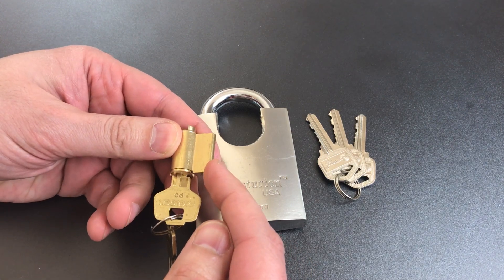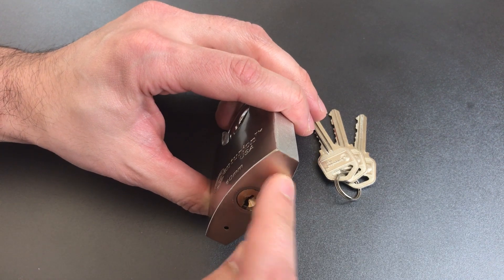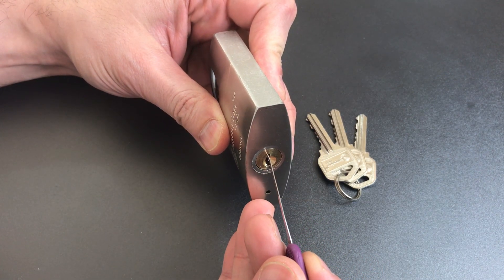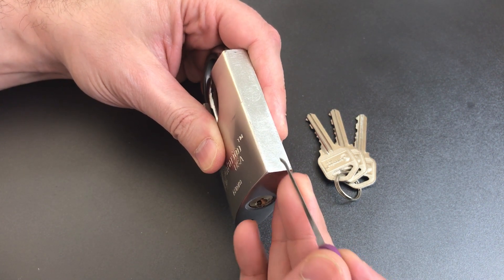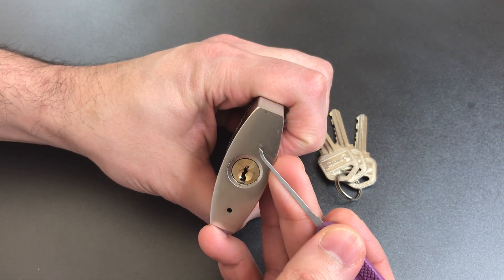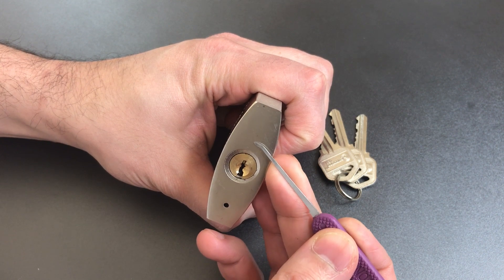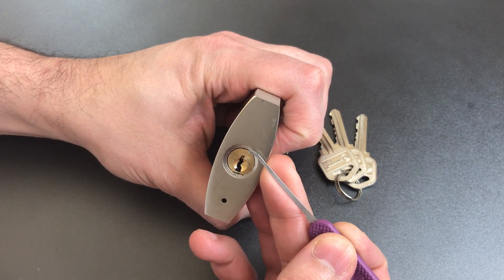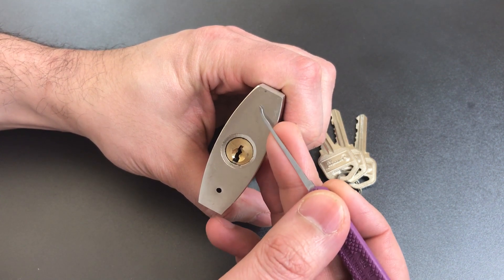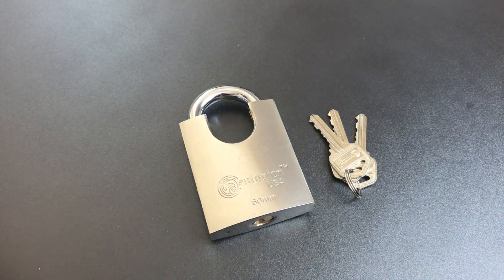In many padlocks, you have a removable core set into the lock body, where the body of the core and the body of the padlock are separate. This lock does not have a removable core — the core and padlock body are the same thing. To make it, they drill straight from the top all the way down this wide padlock, insert the driver pins, key pins, and springs, then cap it with a rod. With so much space to fill, you have two options: a long rod with a short spring, or a short rod with a long spring. The latter is what Centurion did, and the problem is that this leaves enough room to lift both the driver pin and the key pin above the shear line and open the lock.